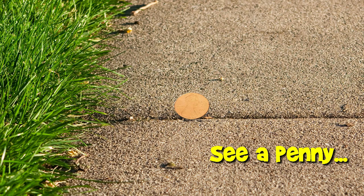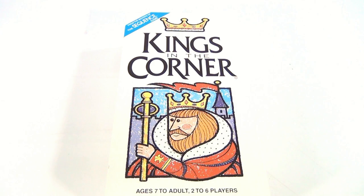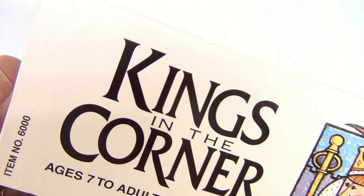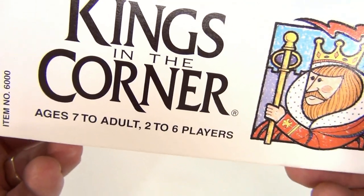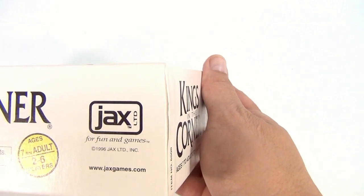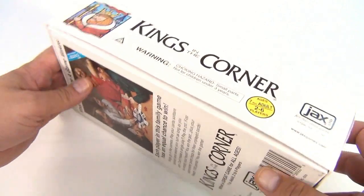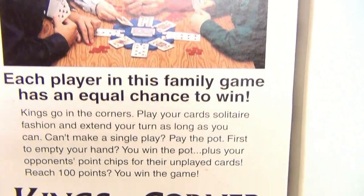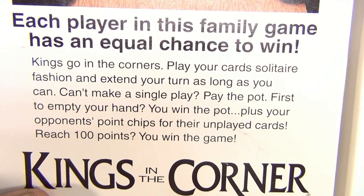You are now watching a Lucky Penny Shop product feature. Hey there, it's Lucky Penny Shop. You're a board game fan, that's why you're here, and you want to see King's Corner — yes, we have it. Kings in the Corner, item number 6000, ages seven to adult, two to six players. This is a Jacks game from 1996. Each player in this family game has an equal chance to win.